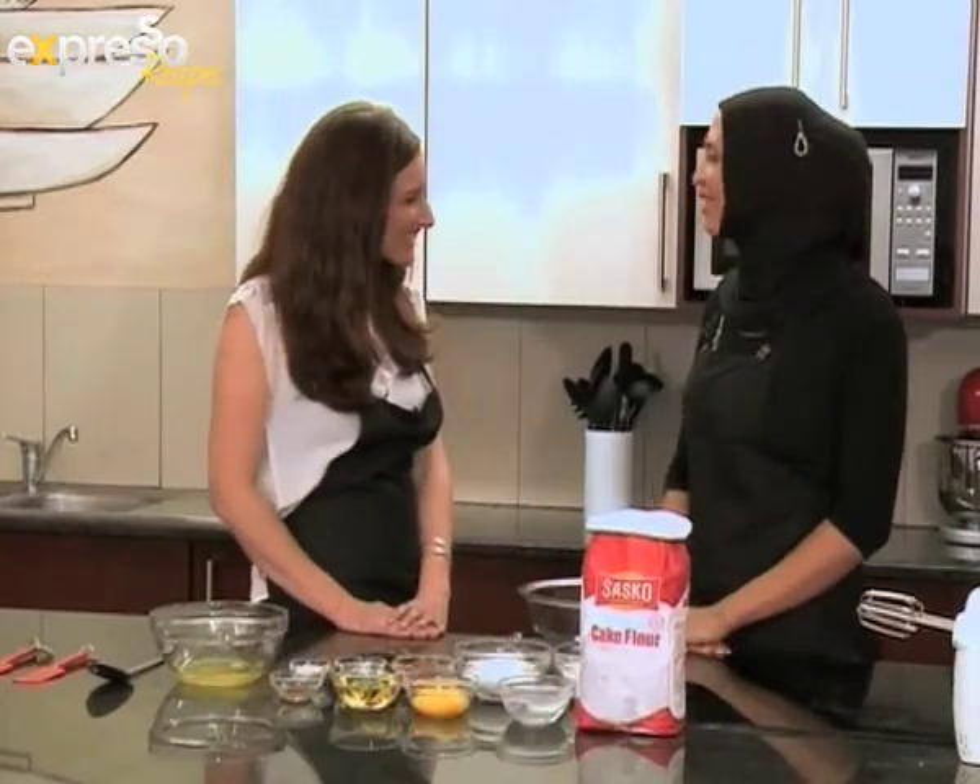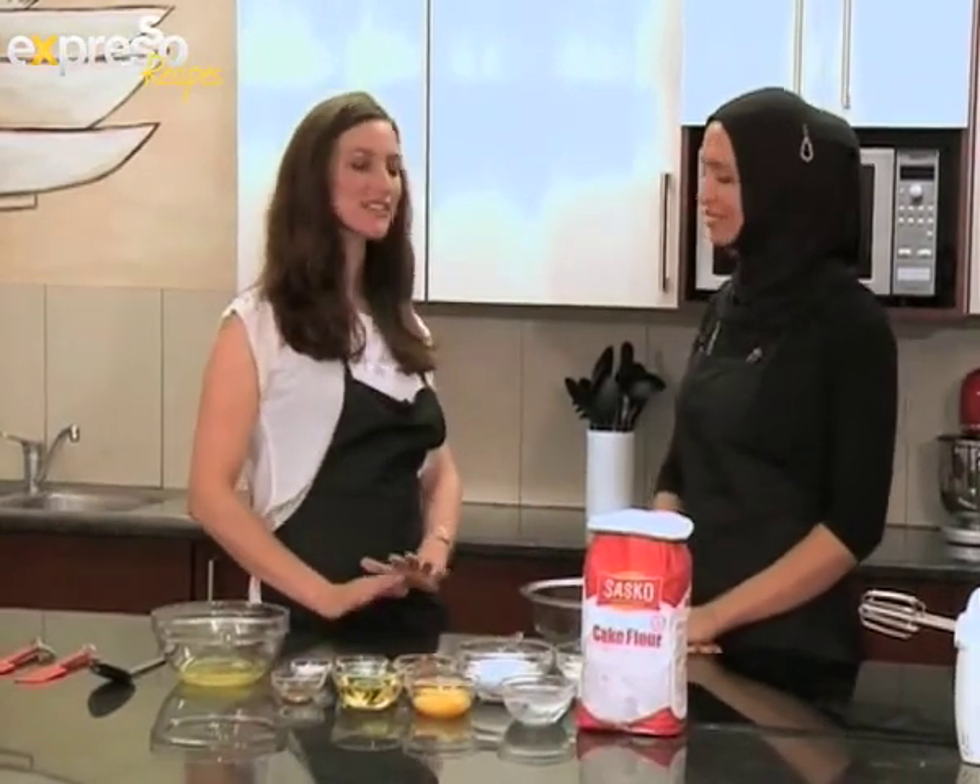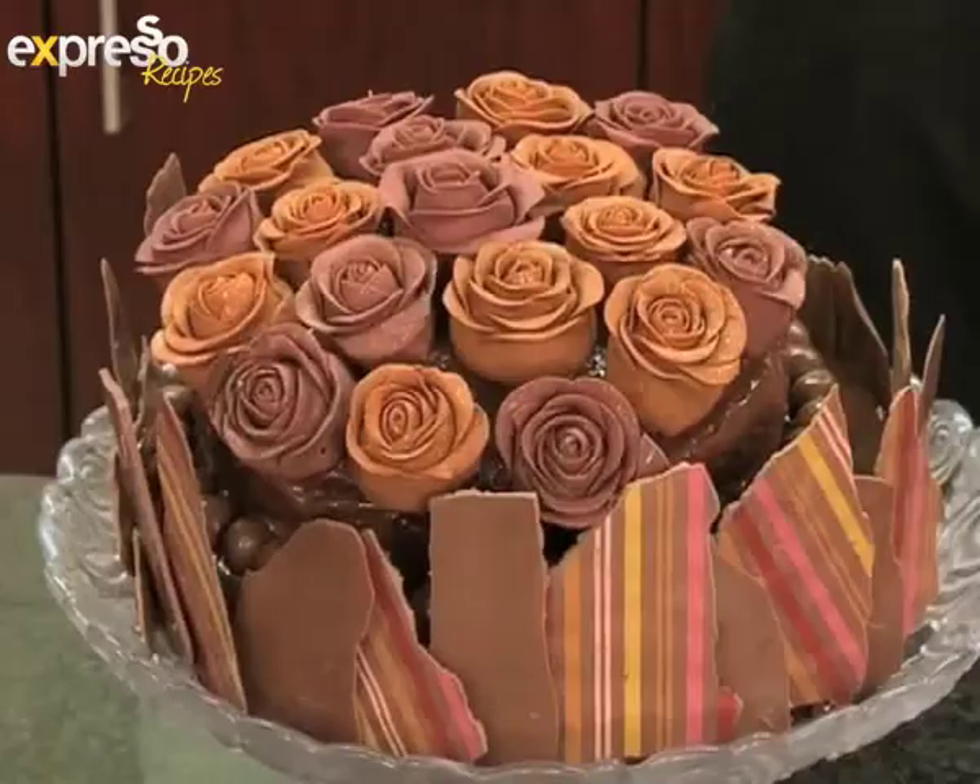Shakira, firstly congratulations on winning. Thank you very much. So what kind of chocolate cake do you make? I'm making a chocolate mousse cake.